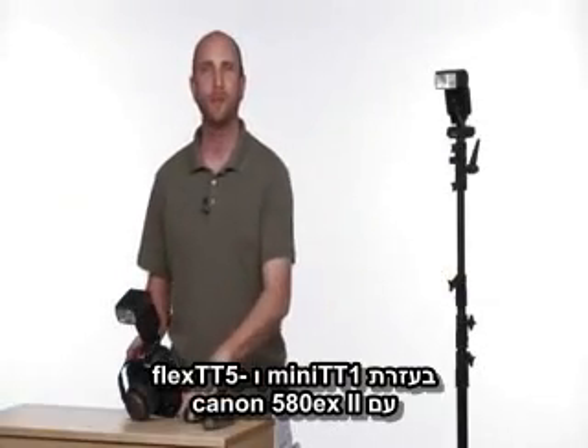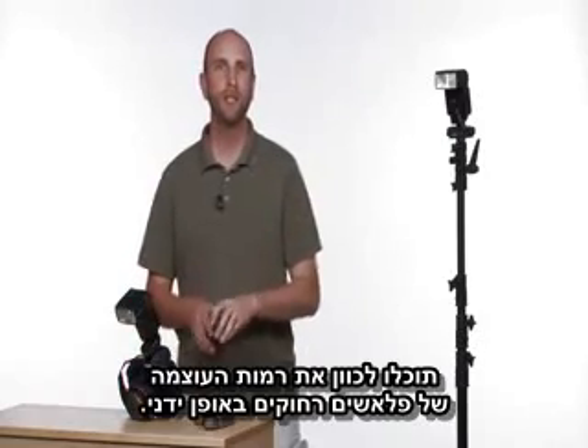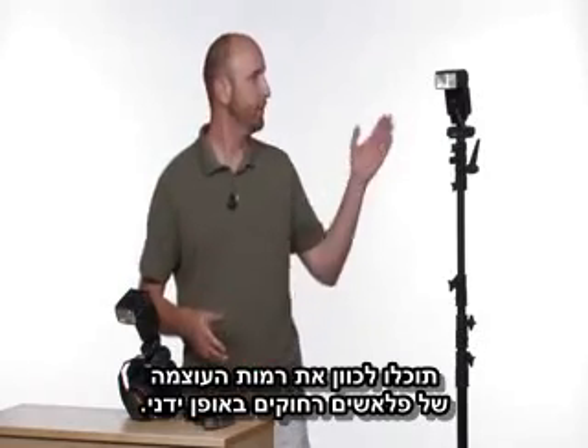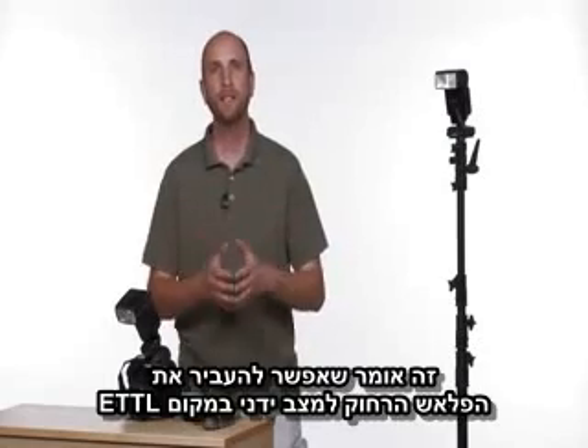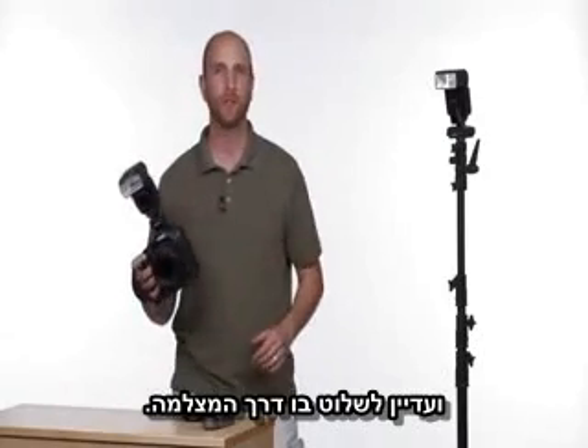Using the PocketWizard Mini TT1 and Flex TT5 with your Canon 580EX2, you can adjust manual power levels on remote flashes. This means that you can set your remote flashes to manual mode instead of ETTL and still control them right from the top of your camera.